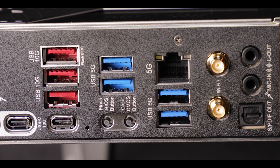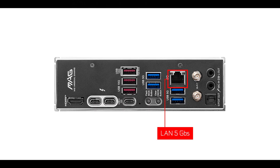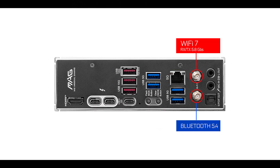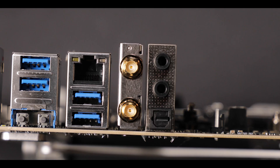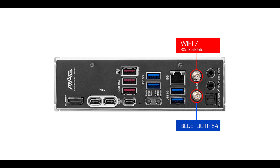Connectivity-wise, we have a nicely updated range with an upgraded 5 Gbps LAN — up from 2.5 Gbps before — and a low-latency Wi-Fi 7 with a full 5.8 Gbps of data transfer, not half of it. I'm looking at you, Asus.